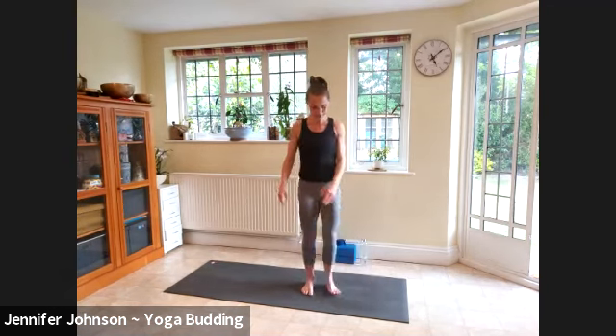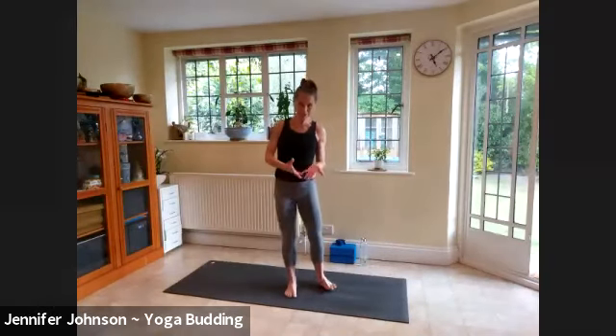Big breath in here. As we did in Tadasana at the beginning, just root through that standing foot, feel the connection with the earth, lift tall through the crown. You might release the hands and slowly let them float up, then push the palms together and draw it down through the center. Knee comes forward, extend the leg and release — shake it out. It's quite strong in the feet, especially if you're not used to balancing.